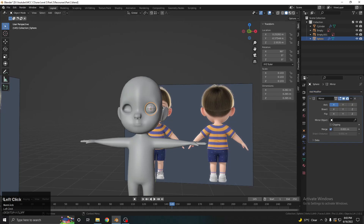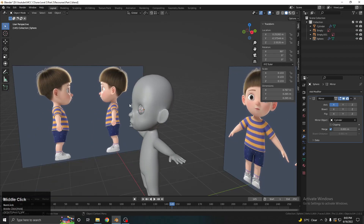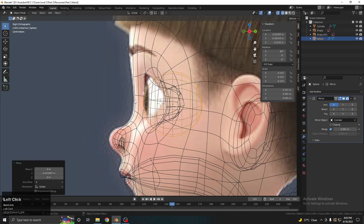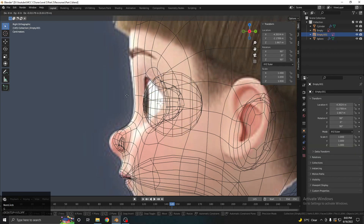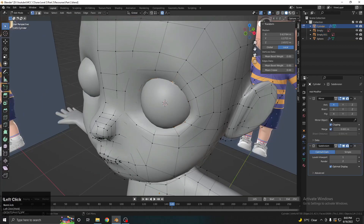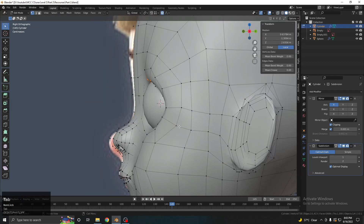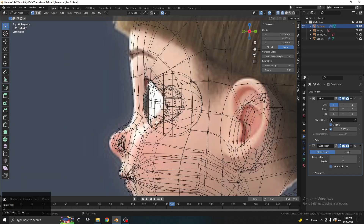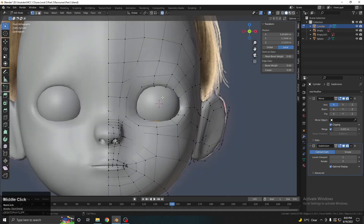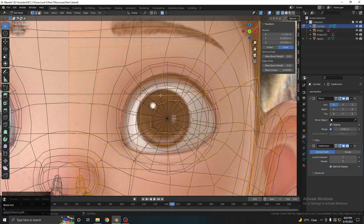Add a mirror modifier to the eyeball and pick the head object as the mirror target so it mirrors correctly. From the side view, the eyeball should be positioned here — move the reference down a little to match. Adjust this edge so it looks something like this and the other side too. We are now getting a good eye shape.